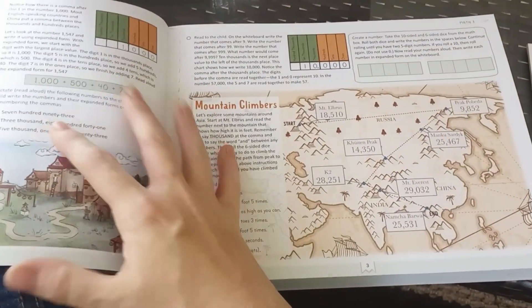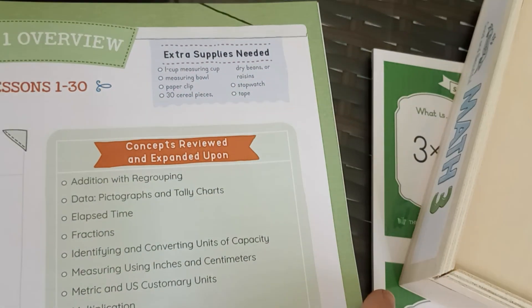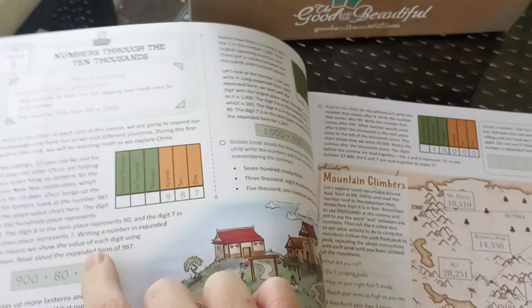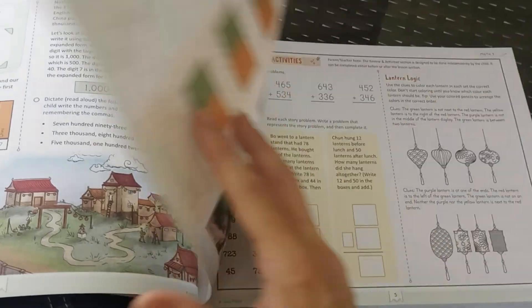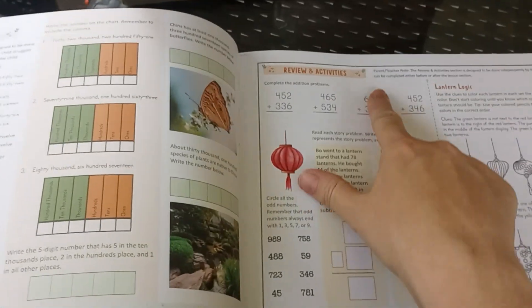Unit one overview. I wanted to show you that at the top it will list the extra supplies needed for the lesson. Lesson one — it's laid out a lot like their language arts: read this to the child. It's an open and go, just like their language arts, which is really nice. Lesson practice and review activities.